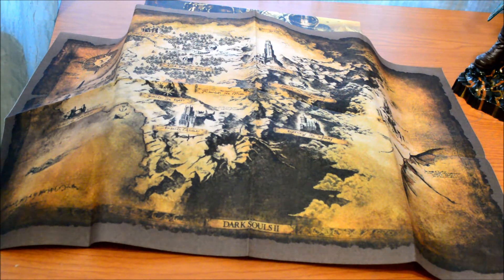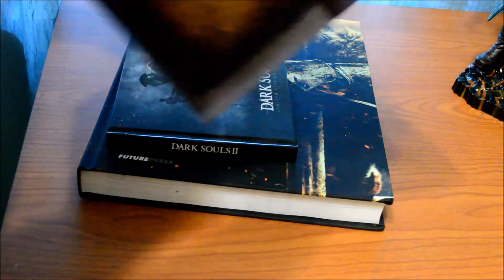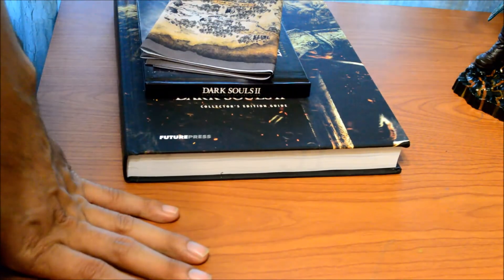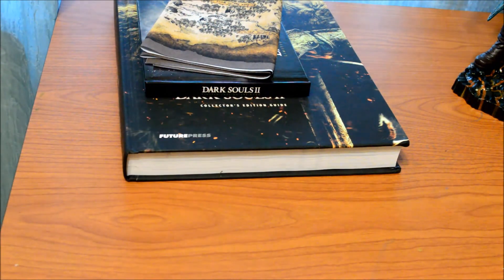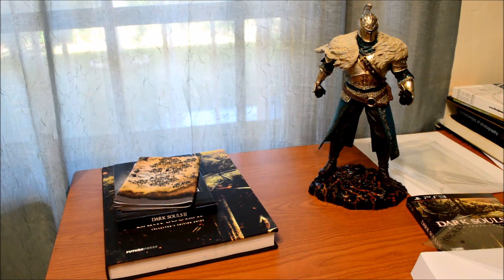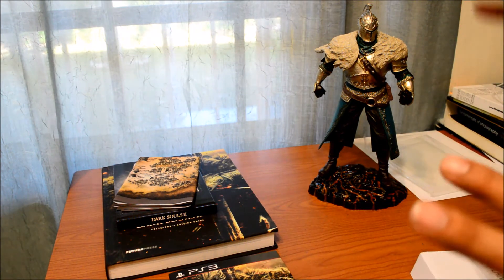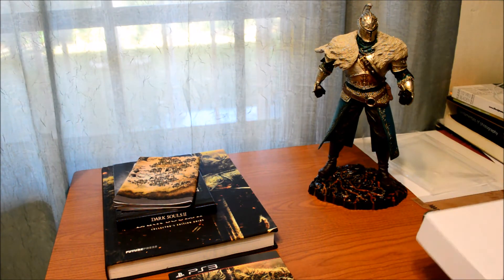A lot better than the original Dark Souls collector's edition, which I got too. I love this game a lot — I bought the collector's edition for the Xbox 360 and then after I beat that, I got myself the regular edition for PS3 and beat that too. This time I'm just gonna keep the collector's edition for the PS3 and leave it at that — no point buying two of them.